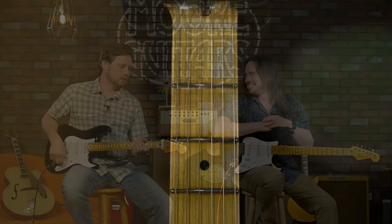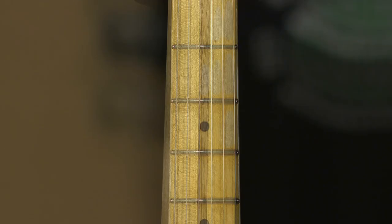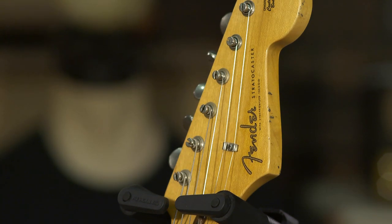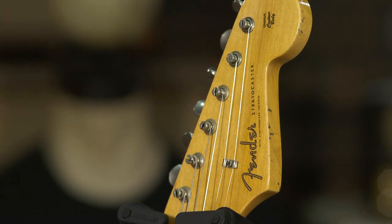It's just a maple neck and fretboard — one piece. One thing that really caught my eye was the staggered tuners. Yeah, that was really pretty nice. Staggering is what I do a lot of. So the tuners on this thing — if you want to talk about the gearing — if you want to get precisely in tune...